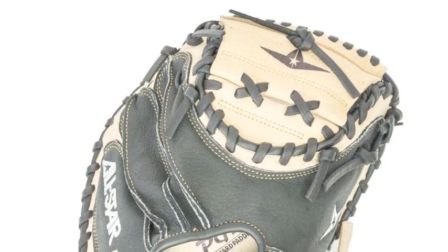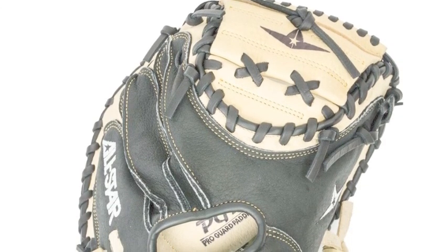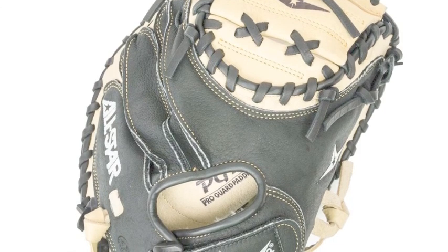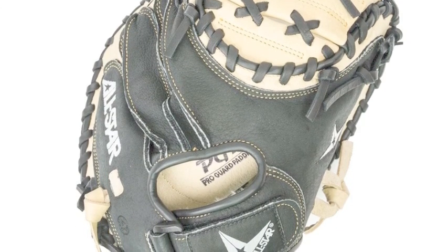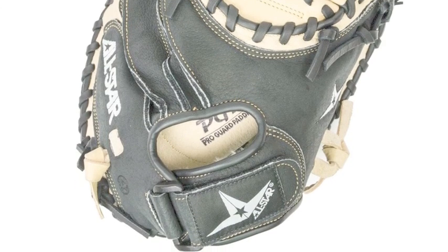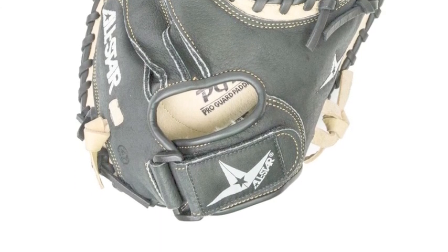This glove truly represents that sentiment. The All-Star CM-1011 Youth Comp 31.5-inch Catchers Mitt really does look like a top-quality adult glove model. This is because it uses elite-quality glove materials and expert calibrations.